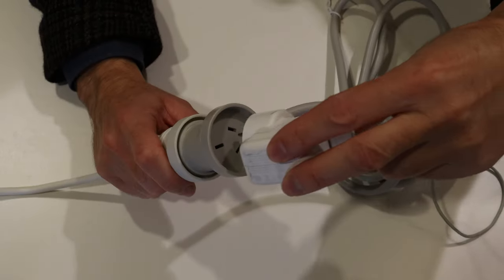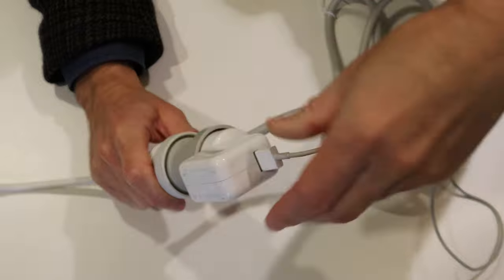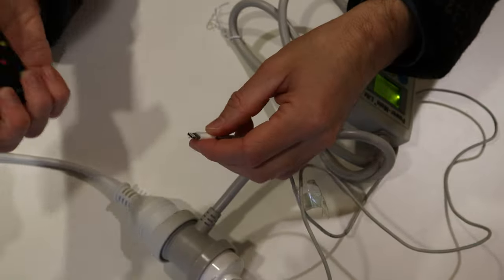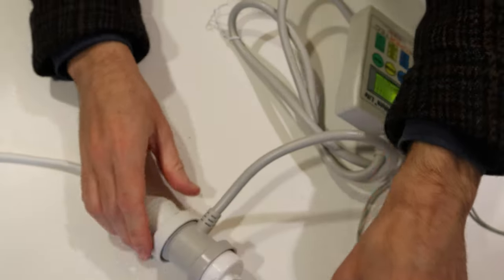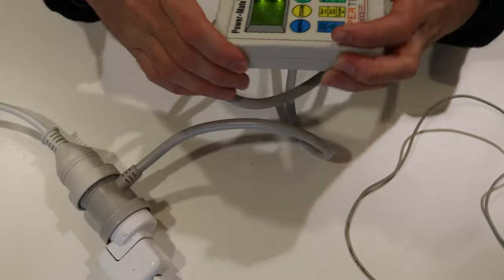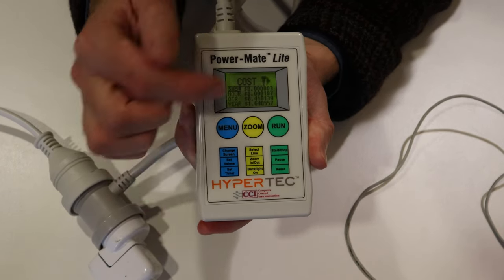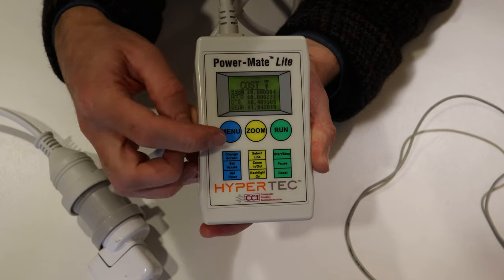I'll plug in a phone charger here and put my phone on charge. Now it will tell you how much energy it's using, or how much money it's using.